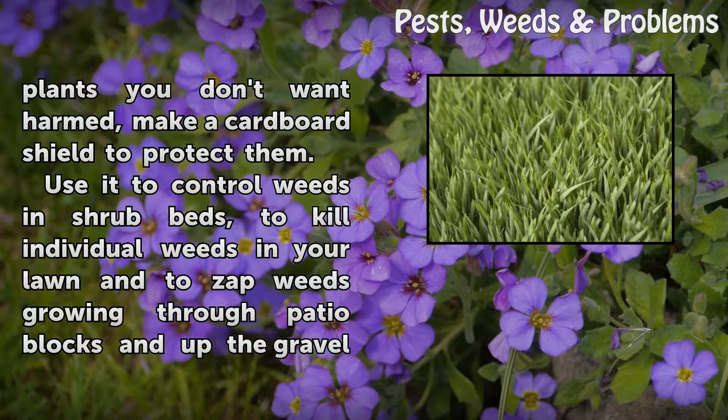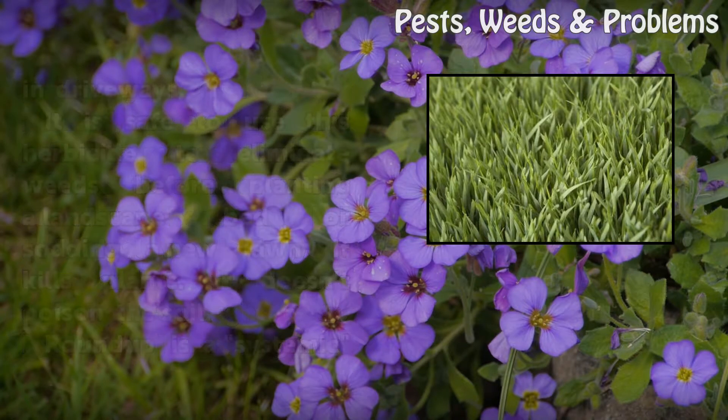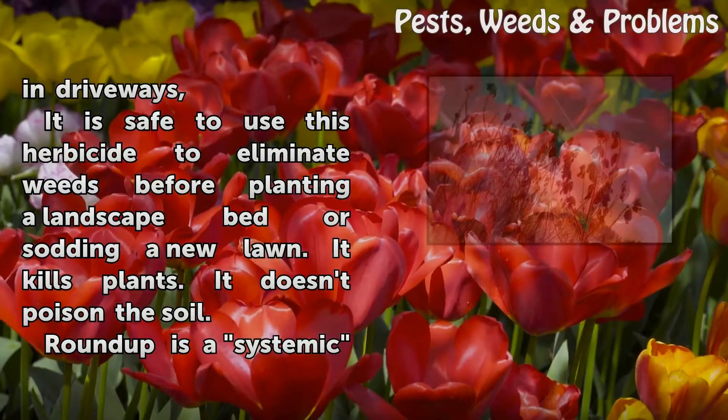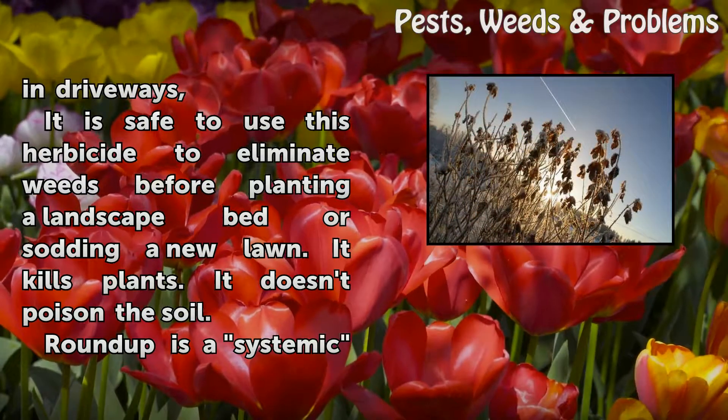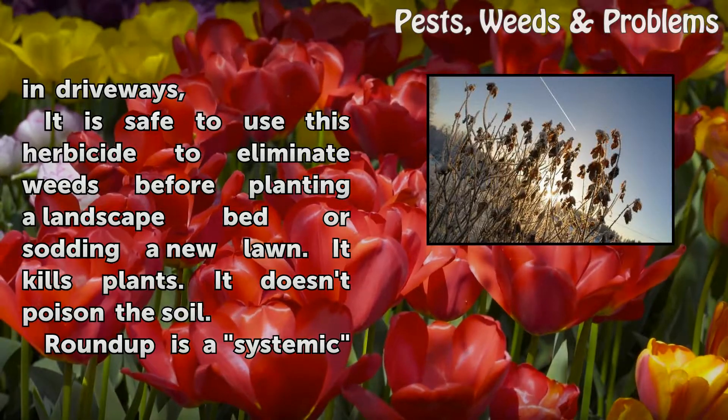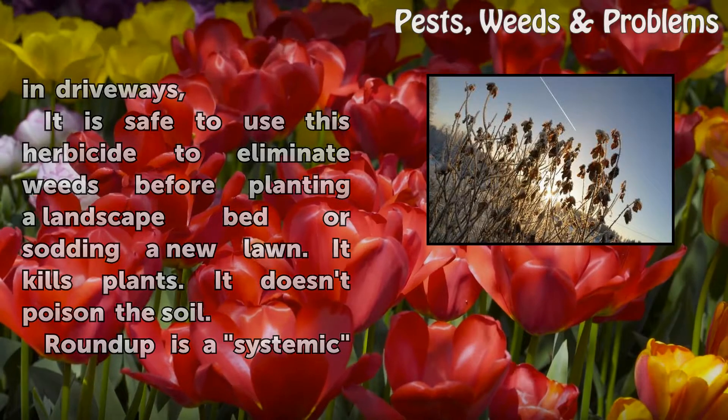Use Roundup to control weeds in shrub beds, to kill individual weeds in your lawn, and to zap weeds growing through patio blocks and up through gravel in driveways. It is safe to use this herbicide to eliminate weeds before planting a landscape bed or sodding a new lawn. It kills plants — it doesn't poison the soil.